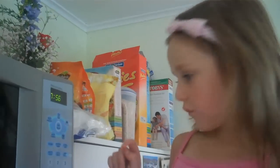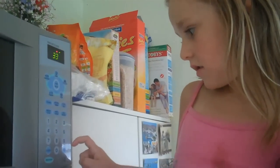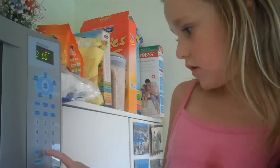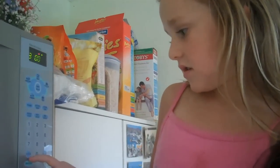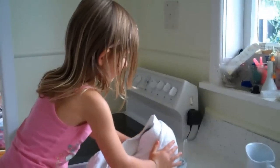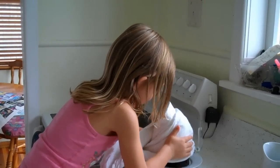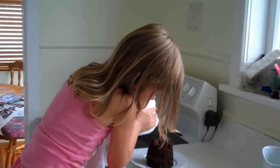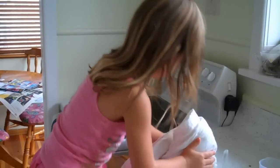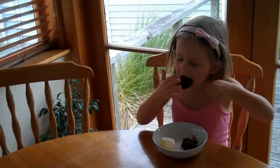And cook it for three minutes. And then you lift off and you've got a wonderful cake. I feel scared. It's a cake! It's a cake. There we go. A cake. Eat it now. Mmm. Mmmmm.